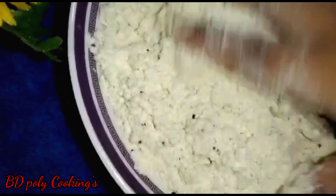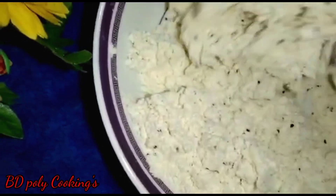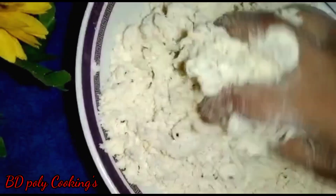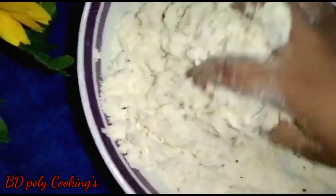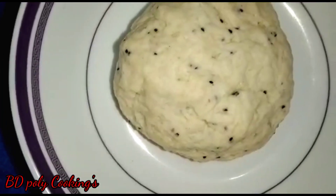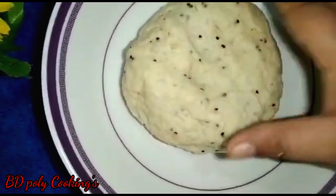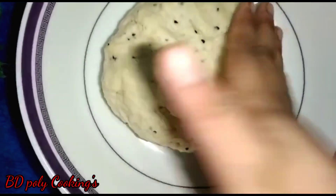Knead well. To make nimki properly, the dough must be firm. If the nimki pieces are too soft they won't be right, so if needed add a little more water. My dough is now ready — you can see it is firm. Now cover it and let it rest for some time.